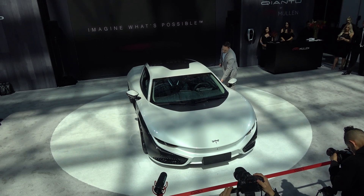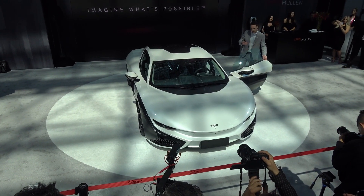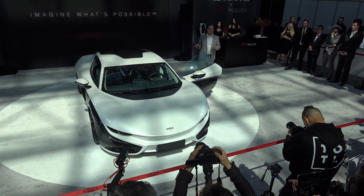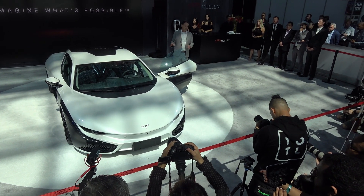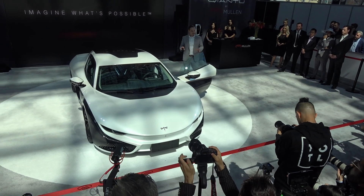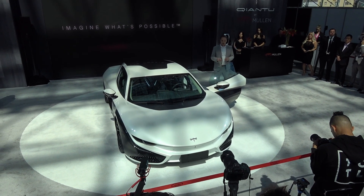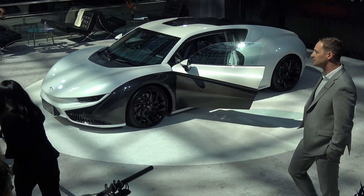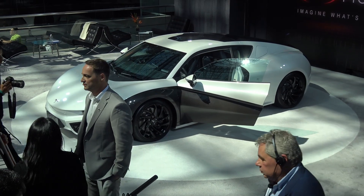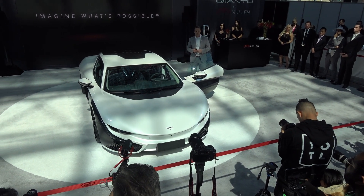Let's take a walk to the inside of the vehicle. There's a great use of materials befitting a car in this segment — a lot of carbon fiber and Alcantara throughout, giving it a very nice fit and finish. There's a driver-focused 15.6-inch infotainment screen with an intuitive and very beautiful user interface.